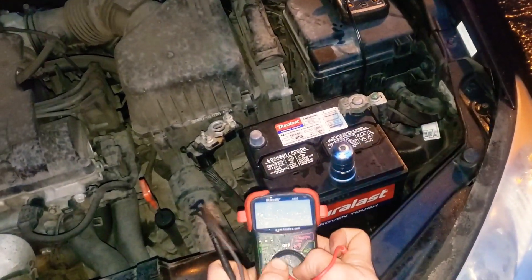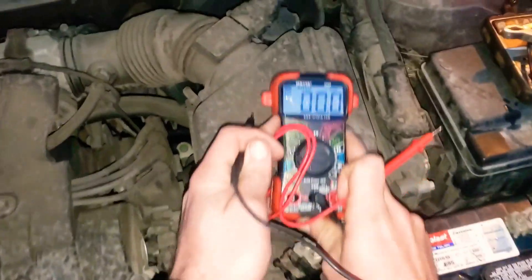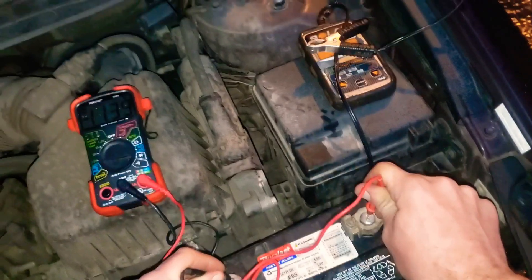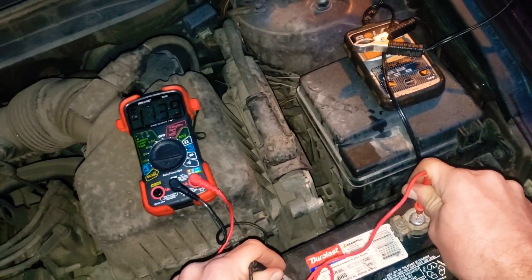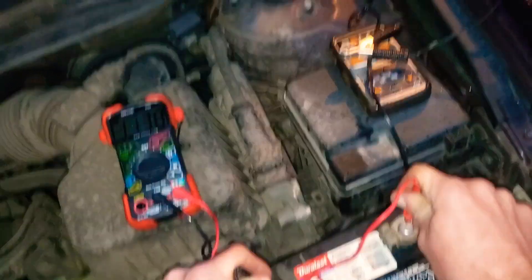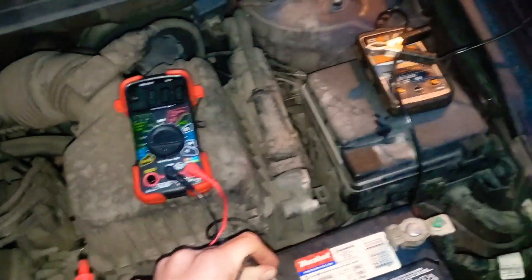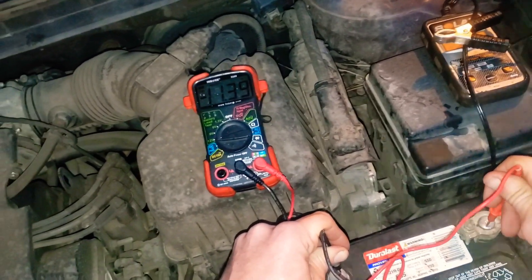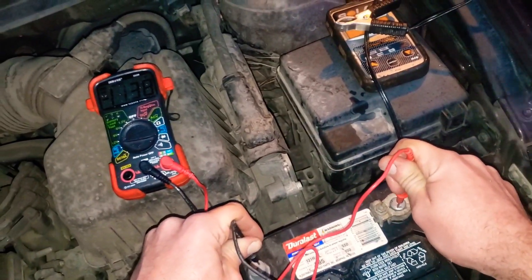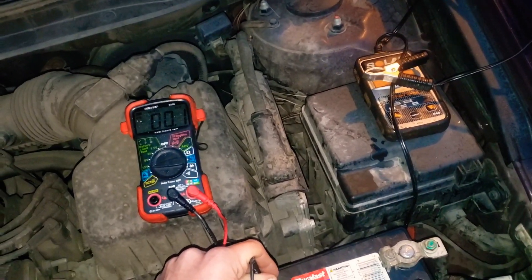Set the voltmeter to 12 volts. Connect it to the battery — we're reading 11.39 volts right now. Go ahead and start the car with the jump cables on it; you should expect to see 13.5 to 14.5 volts, meaning there's enough voltage to push electricity back into the battery. Mine was reading about 12.3, which means the alternator is trying but not strong enough.